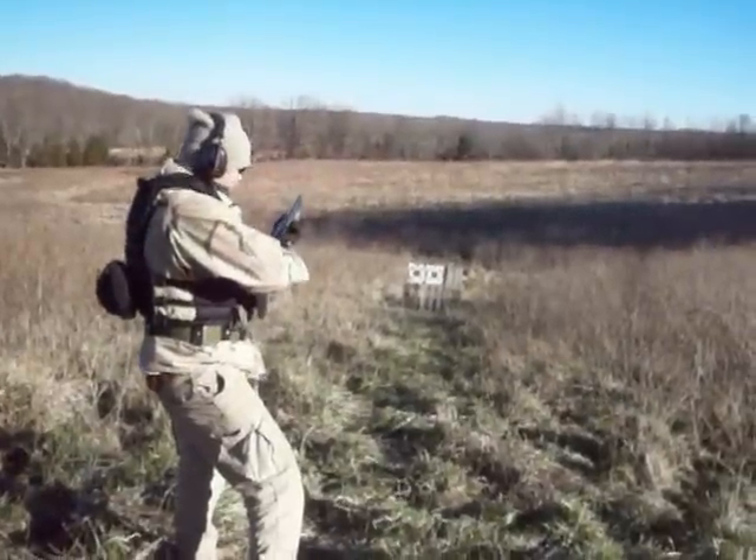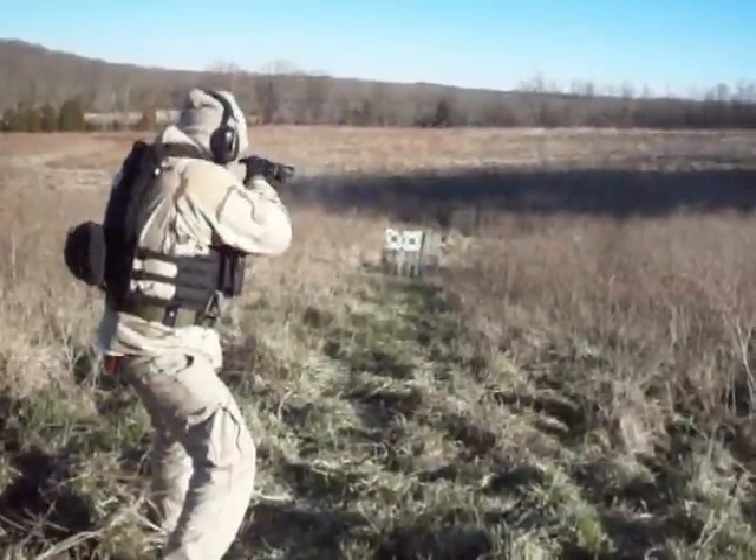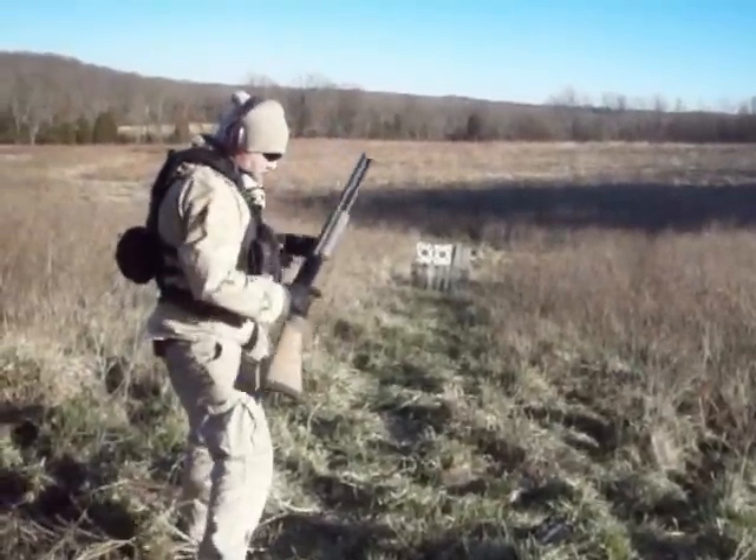Ready? Yeah. All right, on the right. [shots fired] Chamber's clear, safety's on.